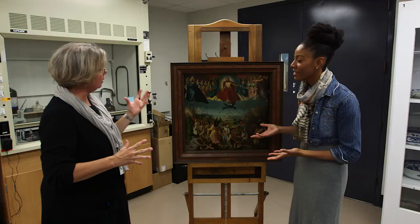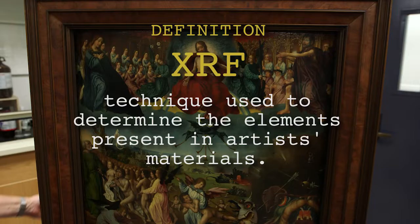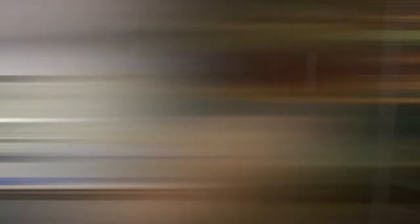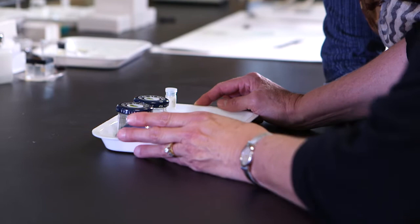What exactly did you learn? What did you find? I used X-ray fluorescence — XRF. It's non-destructive; you don't take a sample. I acquired spectra from many different locations on this painting to learn about the elements in the pigments. Let me show you one of these mineral pigments that Jan Provost would have used to create The Last Judgment.